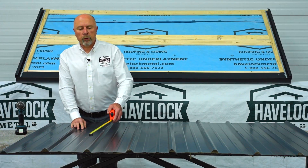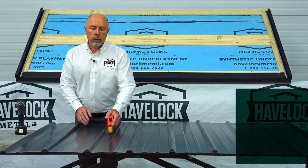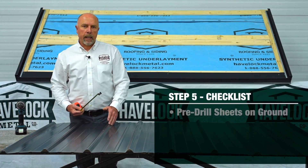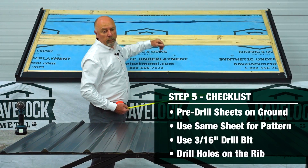You're going to want to measure up approximately three inches from the eave of your sheet and mark it every 24 inches after that, so that when you're putting your screws in they're going to hit the center of every strap.